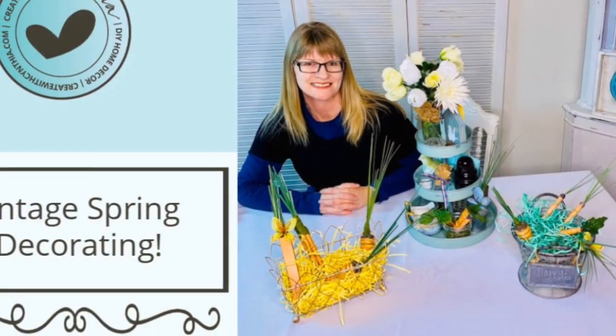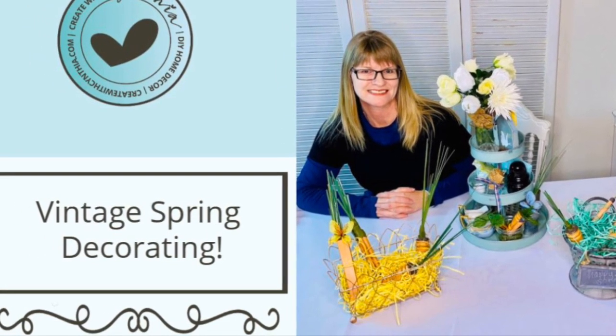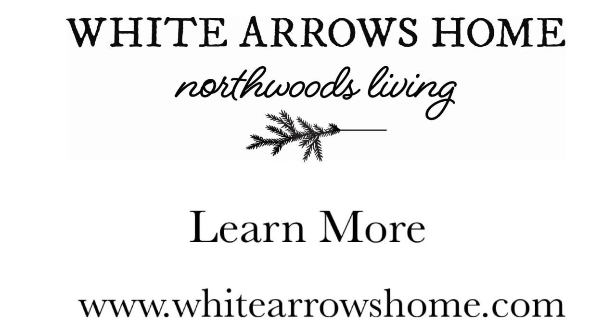Thank you so much for joining me today at White Arrows Home. Head to the show notes to find links to Cynthia's video — you will want to see all the creative ways that she decorates with her DIY carrots for spring. You'll also find links for how to follow me everywhere on Instagram, Facebook, Pinterest, Twitter, and how to subscribe to my blog. Thanks so much, we'll see you next time. Follow your arrow. Bye!